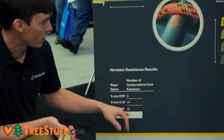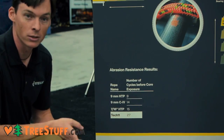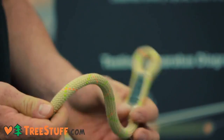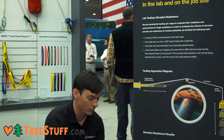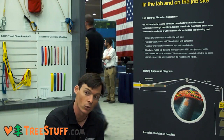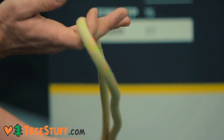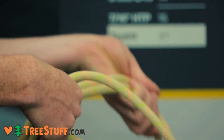For a polyester sheath HTP, our regular 11mm 7/16ths survived about 15 cycles passing over that file. By comparison, the Tec11 that we use in our Tec11 flip lines — which is a nylon core with a Tecnora sheath on it — lasted 27 cycles, so almost twice as long as a comparable polyester product.